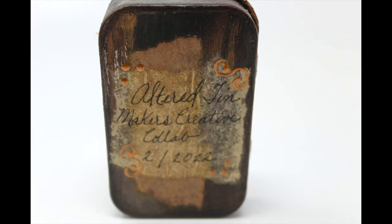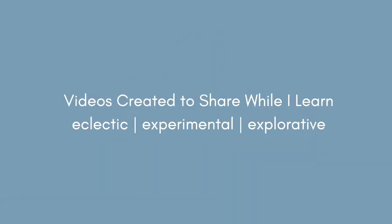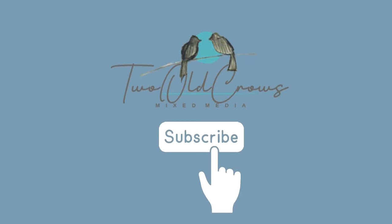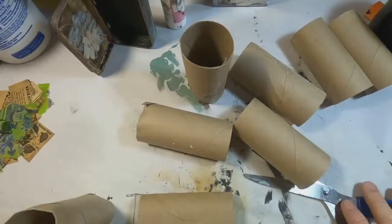My name is Peg and I call my channel 2 O'Croze Mixed Media. I am new to this venue — I've only been participating in mixed media for about a year and I like to be very experimental and explore. I have kind of an eclectic taste so I go across all different types of venues, and if you enjoyed that please hit the subscribe button and of course the notification bell lets you know when I upload additional content.